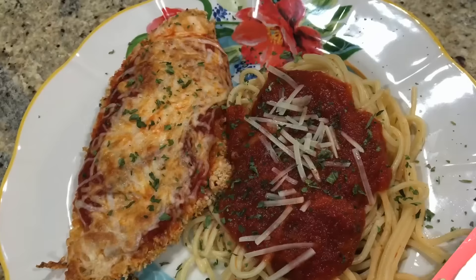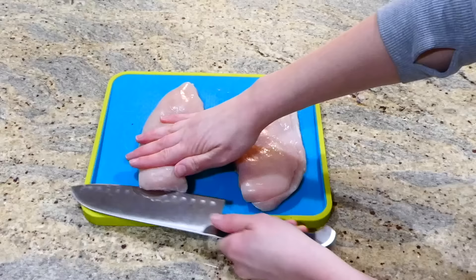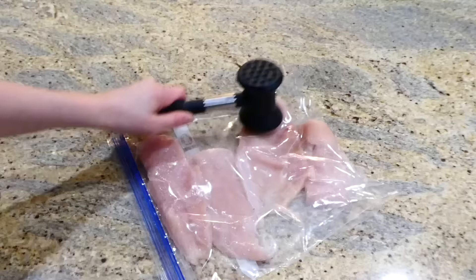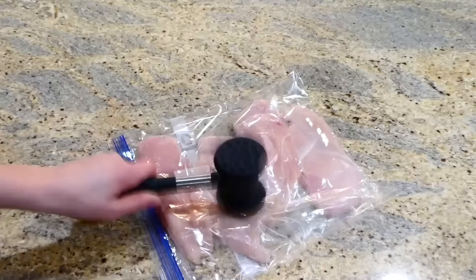I've shown this baked chicken parm recipe on my channel previously, but it is so good I'm going to show it again. To begin, I have two chicken breasts — use more or less depending on your preference. I'm slicing them in half horizontally. I added the chicken to a gallon-sized Ziploc bag and banged it with my meat mallet until even in size to help tenderize it. If you don't have time for this step, you can skip it and it still turns out delicious.